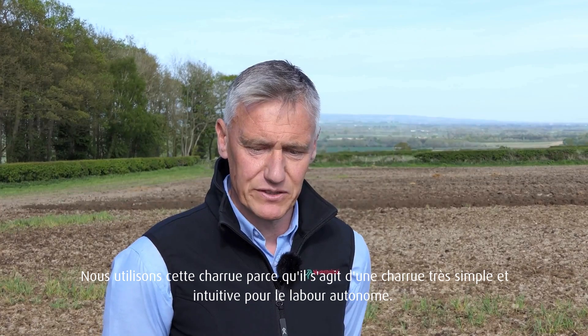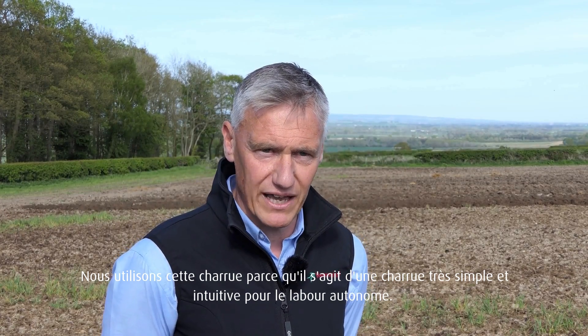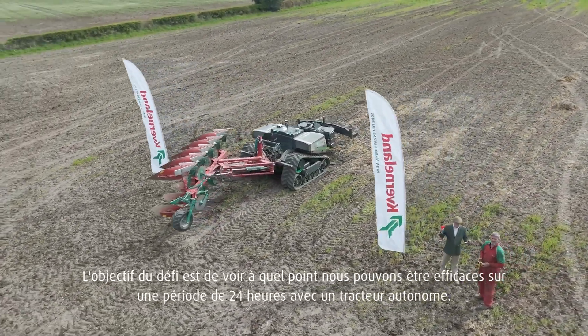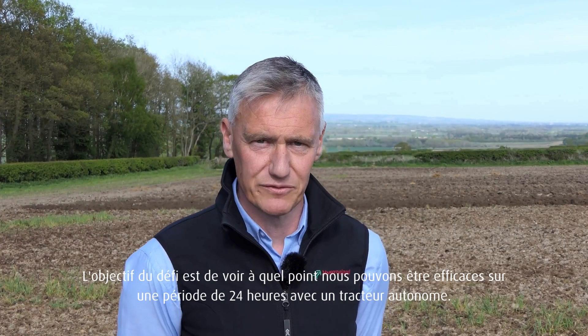The reason we've used this plough is because it's a very simple, straightforward plough for autonomous ploughing. The aim of the challenge is to see just how efficient we can be in a 24-hour period with an autonomous tractor.